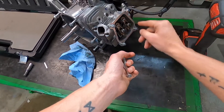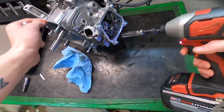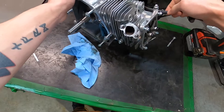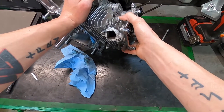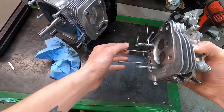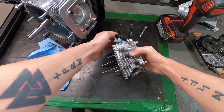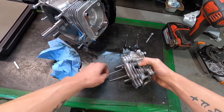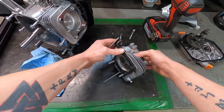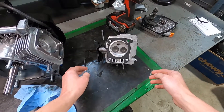I've never pulled one of these off before, so I'm not sure if there's anything else I'm missing, but I suppose we can just give her a little tug. There you go — how about that? There's the valves in all their glory.